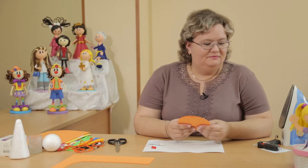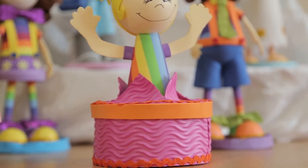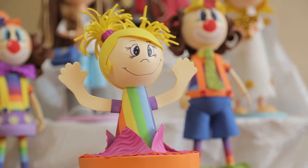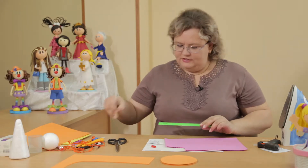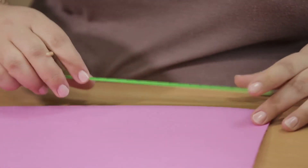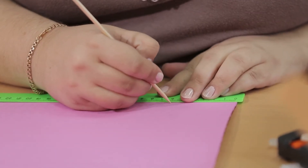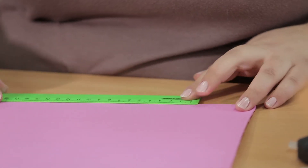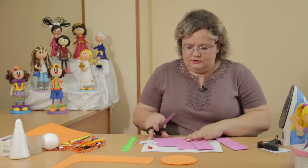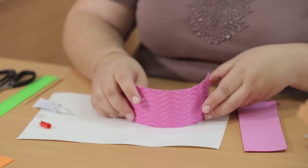Next we'll make the sides of our little box. We take foamiran with an interesting ribbed texture and cut a strip 6 centimeters by 21 centimeters. Here we have A4 format, which is 21 centimeters, so we mark 6 centimeters. We need two side strips so they connect to each other. We cut two pieces and glue them to our bottom.